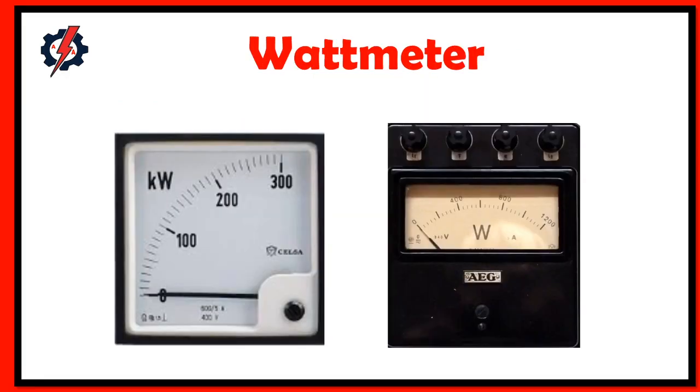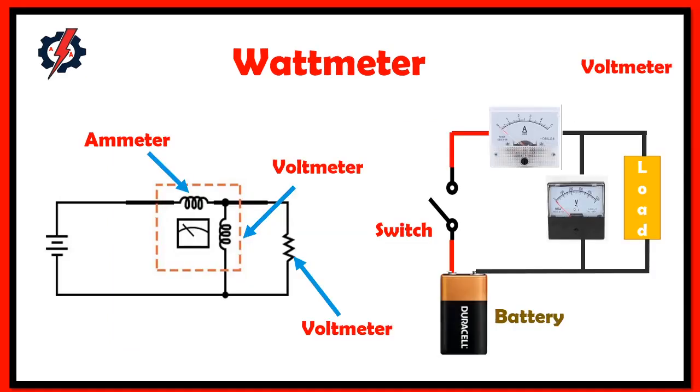What is a wattmeter? The wattmeter is an instrument for measuring electrical power in watts in a circuit. The internal construction of a wattmeter includes two coils. One coil is connected in series and the other is connected in parallel. The coil connected in series is known as the current coil, and the one connected in parallel is known as the voltage coil.